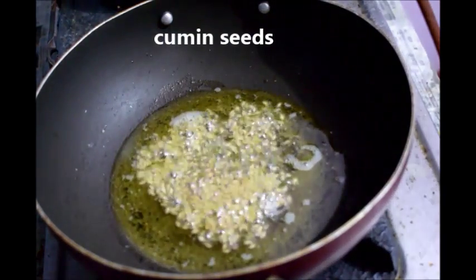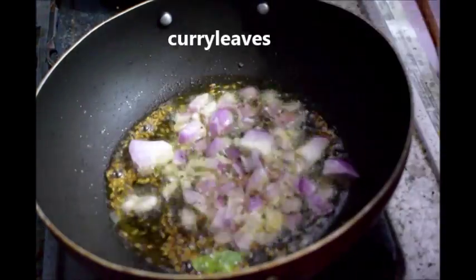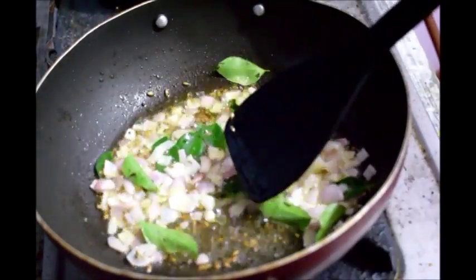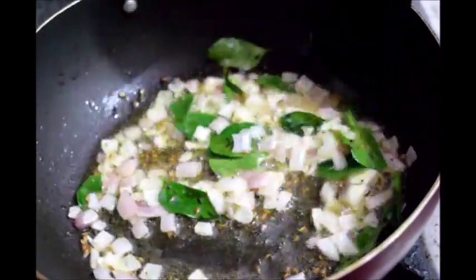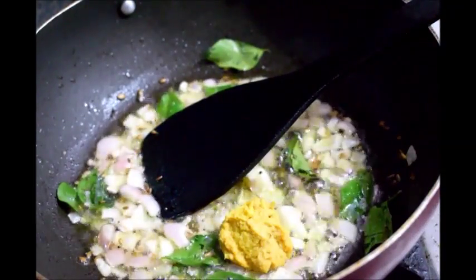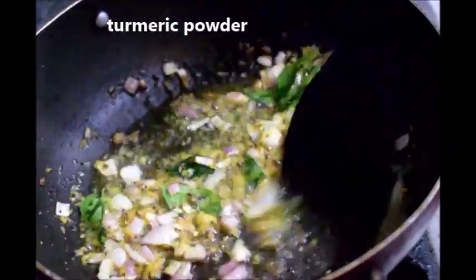Now add cumin seeds, chopped onion, and curry leaves. Cook till the onions become soft and translucent. Now you can see that the onions have become translucent. At this stage, add ginger garlic paste and cook till the raw flavor is gone.